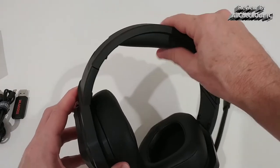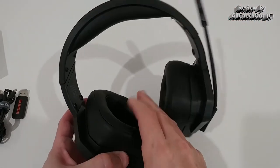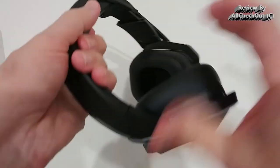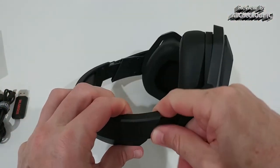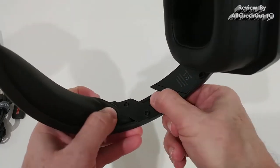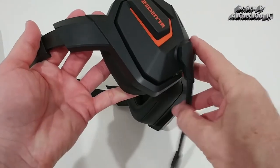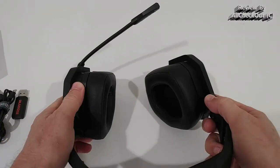Here we have the headset itself. It looks like we have a decent amount of cushion around the ear cups — really a lot of cushion. We can expand them on both sides. That's definitely not metal, so something to consider, but it looks still quite strong even though it's not metal. The microphone can only be adjusted to one side, so we would have to wear it like that.